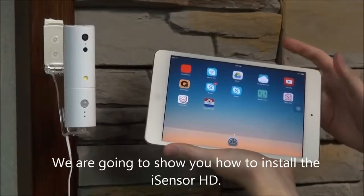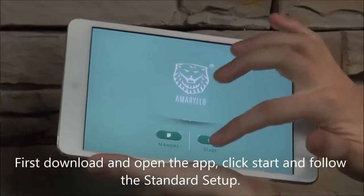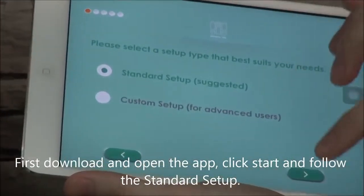We're going to show you how to install the iSensor HD. We're just going to download and open the app, click Start, and follow the standard setup.